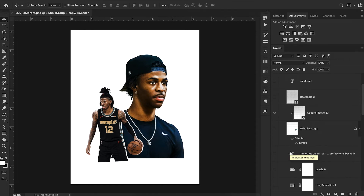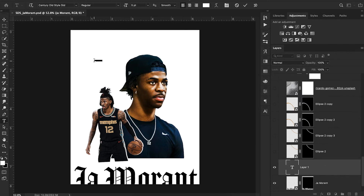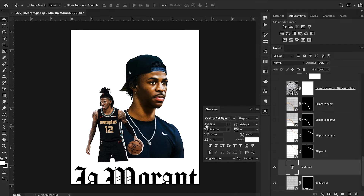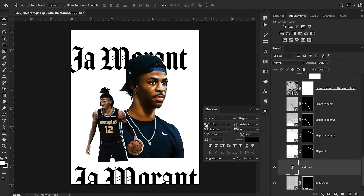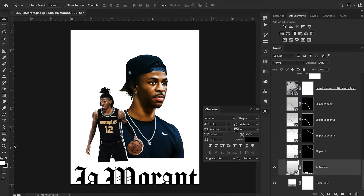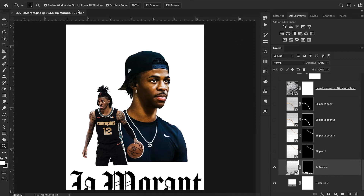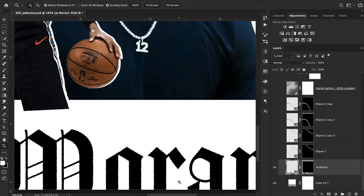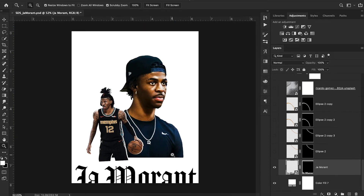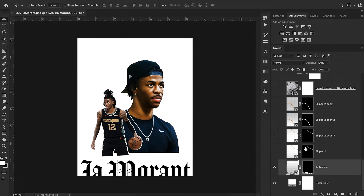The next thing I wanted to do was import some text. I ended up typing out Ja Morant real big and putting it at the bottom. The font I used was called Amador, and I simply positioned it right there. My font has edges that look a little bit rough — not perfect. I have a Photoshop action installed called Rough Edges Automator that just makes the edges rough. You literally just click and it takes whatever text you have and makes the edges a little bit rougher. There's also a way to do this natively in Photoshop. I highly recommend checking out the Rough Edges Automator if this is the kind of effect you're going for, because it makes it super easy.